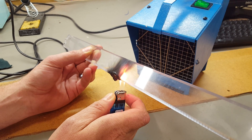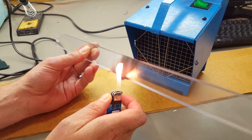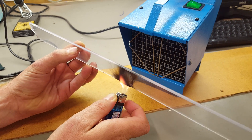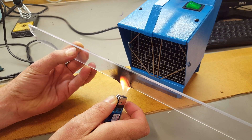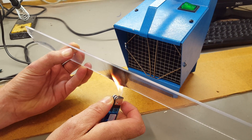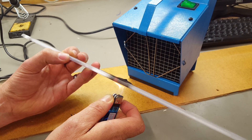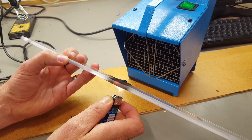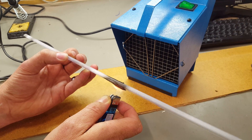Oh, that stuff really stings. It's still burning. I read about it — the main thing is about burning it. There we go. This stuff really burns well.